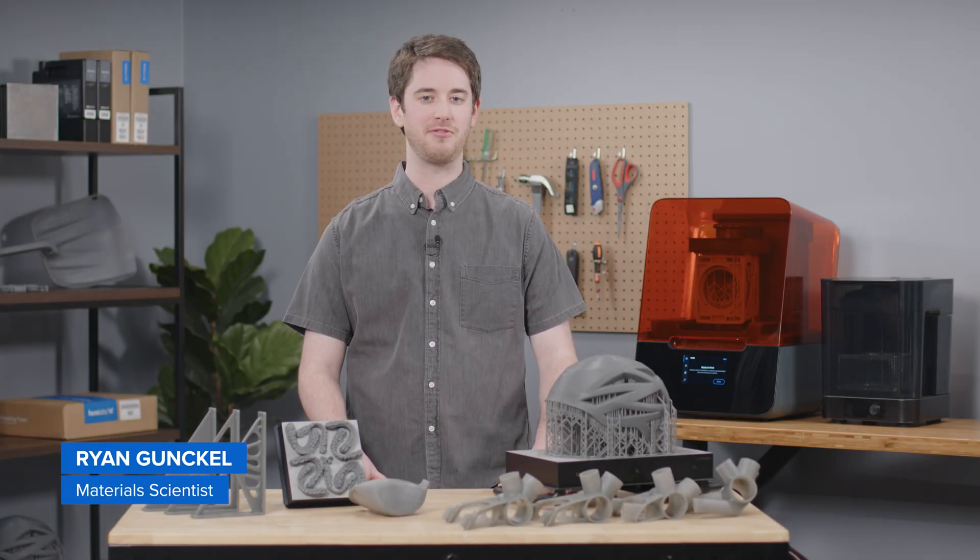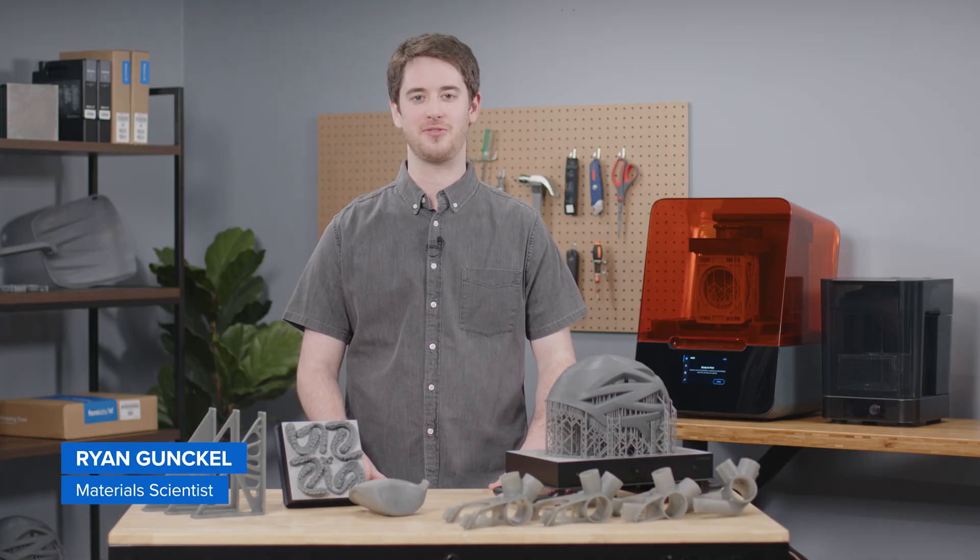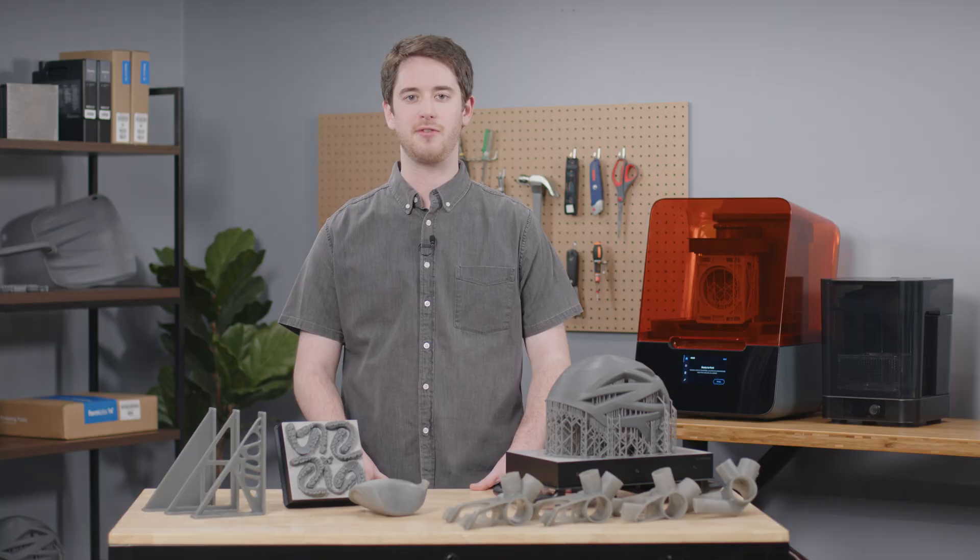Did you know that 3D printing can be really fast? We 3D printed this full-size helmet in just eight hours. In this video, we'll show you all about draft resin, the fastest printing material for Formlabs SLA 3D printers.